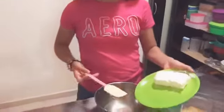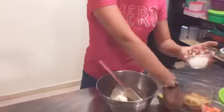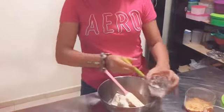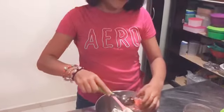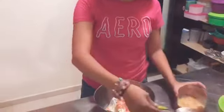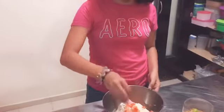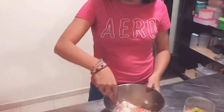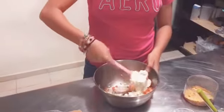Combine the cream cheese, the onion, and the tomatoes, and one peach of gnar. Pour it, and we have to stir and stir until everything is mixed.